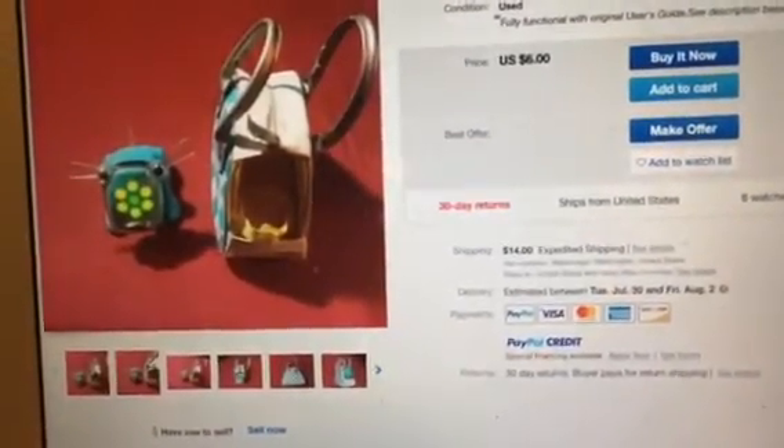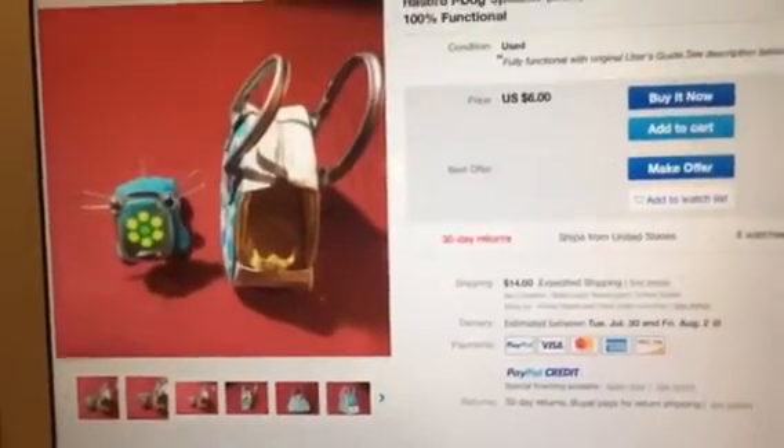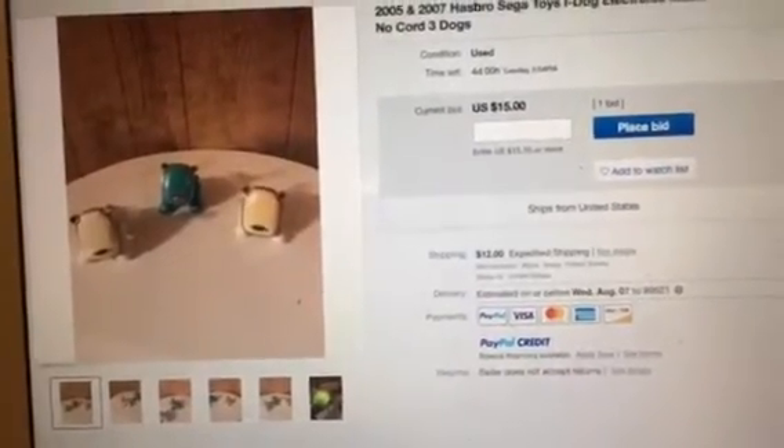Poor blue iDog. This poor blue iDog is in sick mood too. This iDog was treated badly and left alone for too long — that's how it got into sick mood. Shame on you, seller. And I cannot believe what I'm looking at.